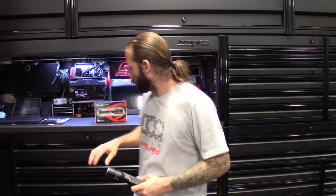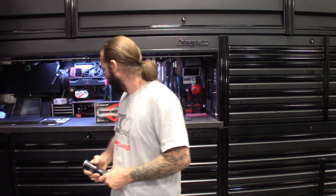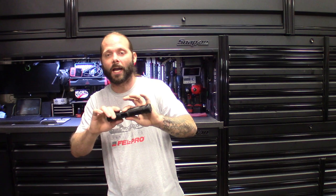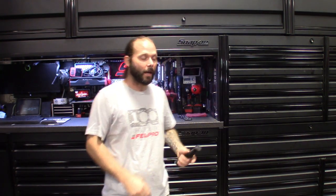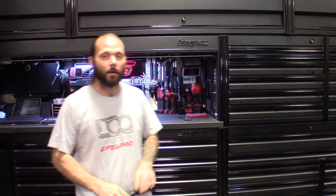Alright guys, before we dive in I'll show you guys what's in the box and what it comes with. This thing is an expensive light. The only reason why I went ahead and purchased the new Streamlight is I lost my other one.